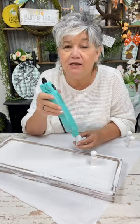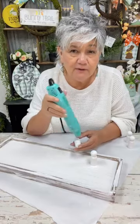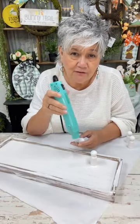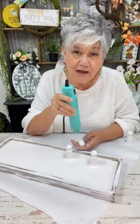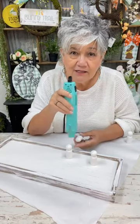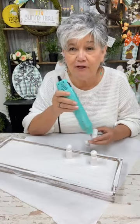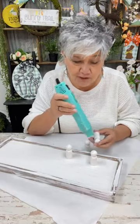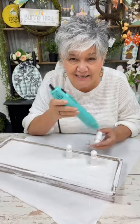I am a Chalk Couture designer and I've always been a DIY crafter. I've had a blog since 2010 and I've always loved sharing ideas. When I found Chalk Couture I was like, that's perfect — you can add it to anything. It was probably originally designed for chalkboards, but we put it on everything, anything that stands still.